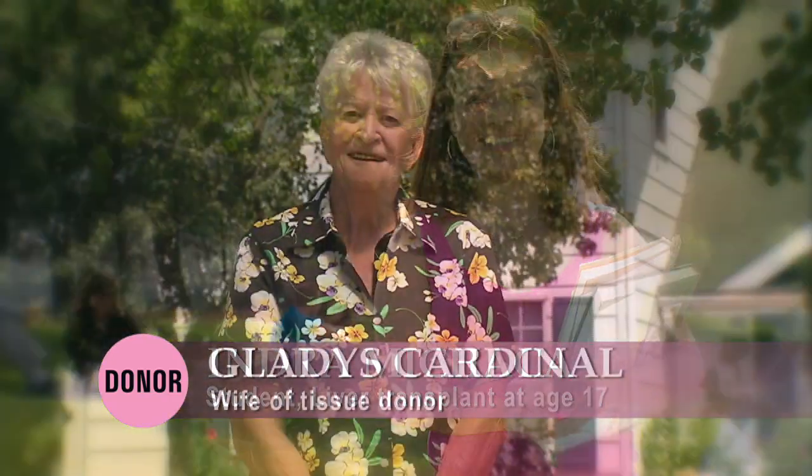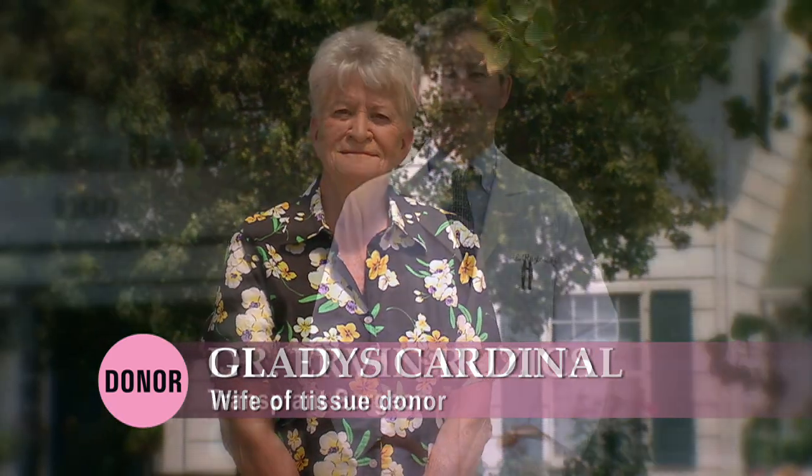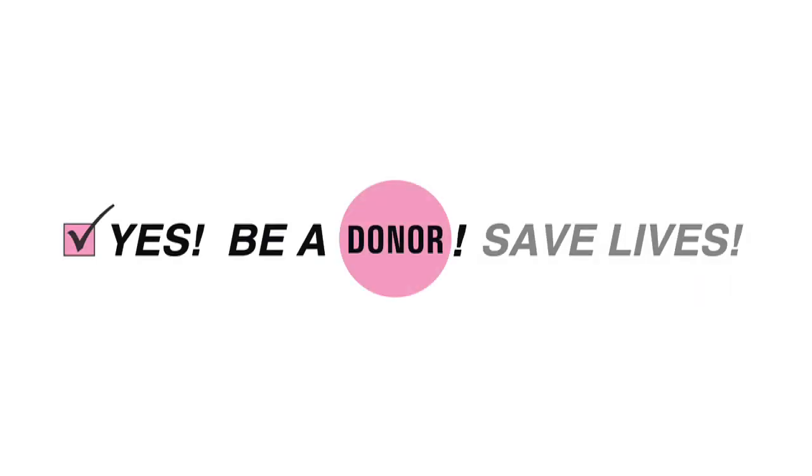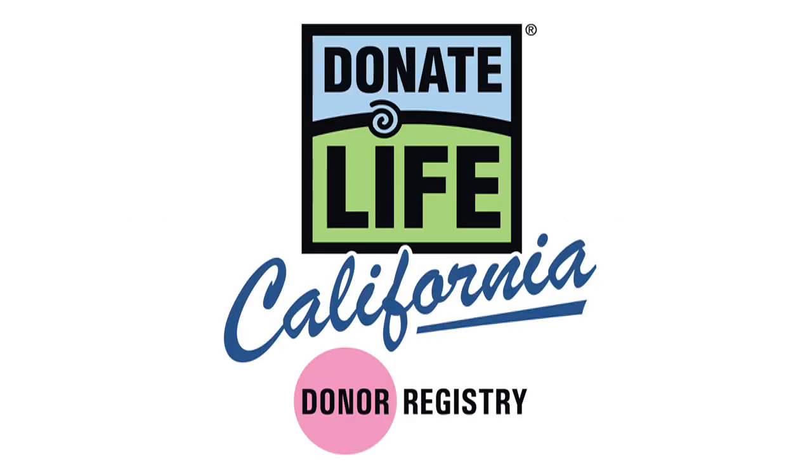The pink donor dot on your license shows that you are on the donor registry. Check yes every time you renew your license or ID through the DMV — you just might save someone's life.